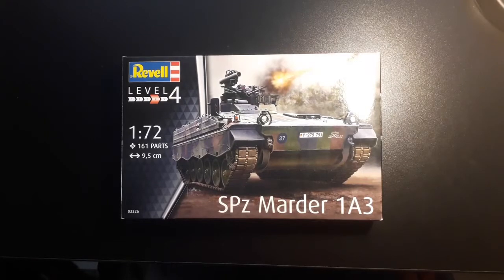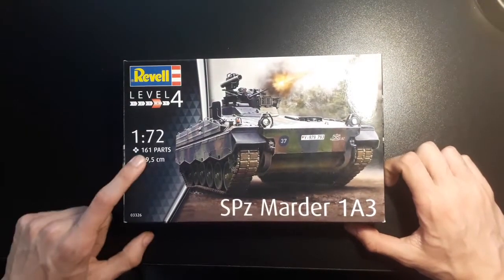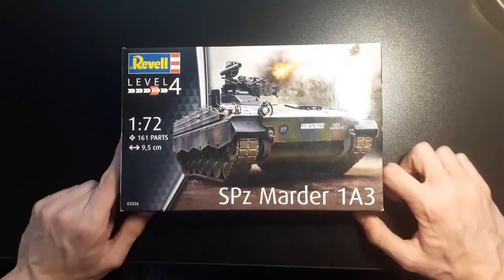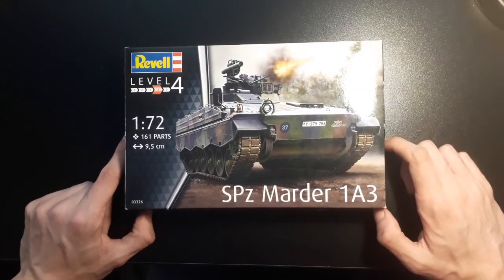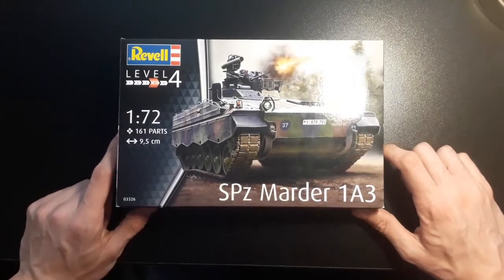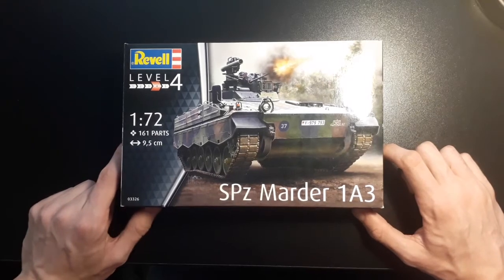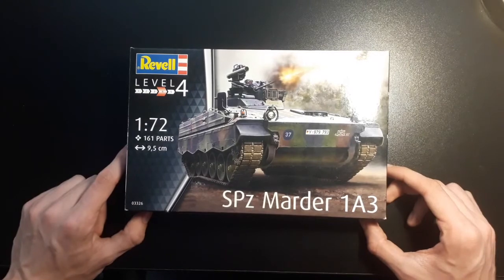For £13 you really can't go wrong. This is a 1/72nd scale kit with a fair amount of detail, and it's done by Revell so it should be good. I'll be keeping you updated and showing how I build and paint the kit in build videos that will also be posted on the channel, so watch out for them. I hope you got something from this video — please make sure to like and subscribe if you want to see more content. Until then, see you next time.